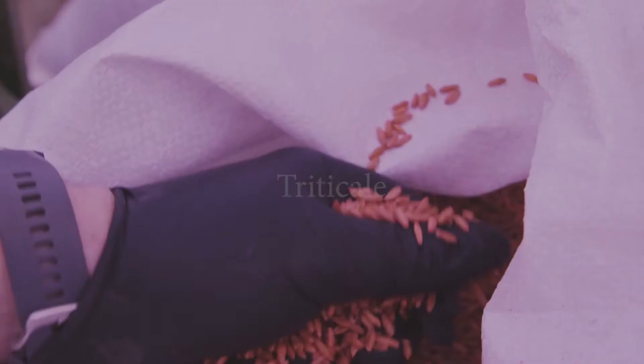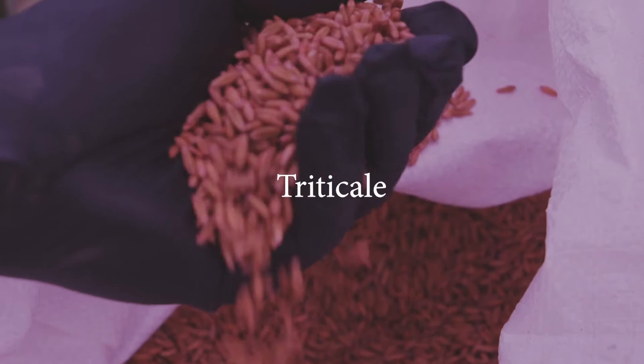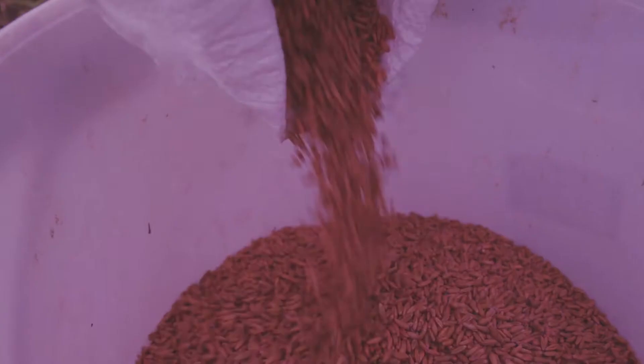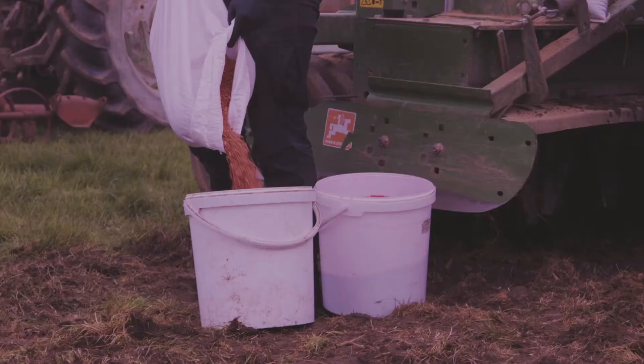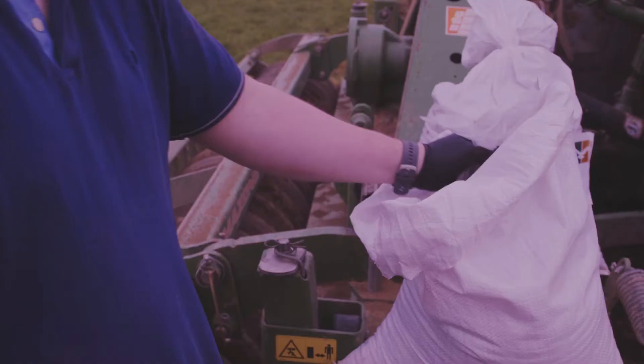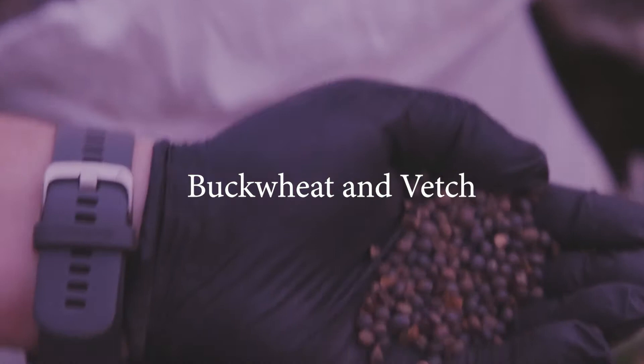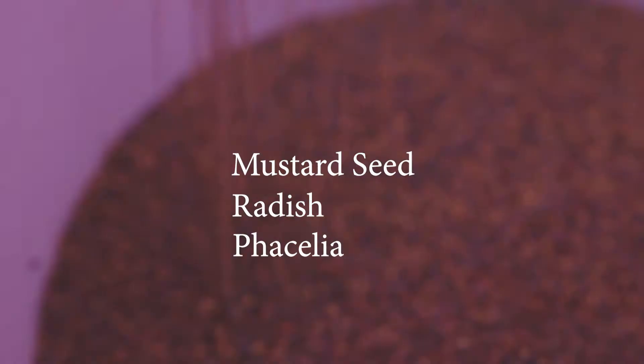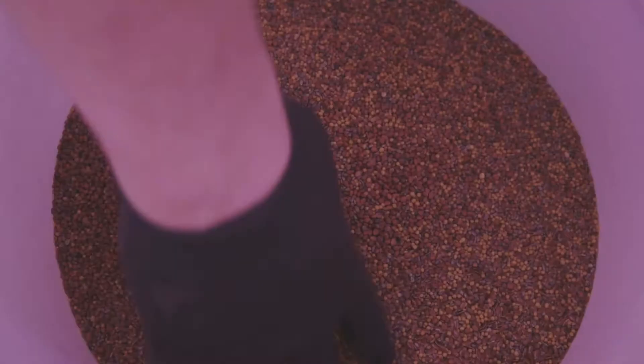All the rest can be done by hand. Put on a pair of gloves as some of this seed is treated with a fungicide. Put half the triticale in one bucket and half in another bucket with the veg and buckwheat. There's all the linseed, the mustard, the radish, and the phacelia in a third bucket.